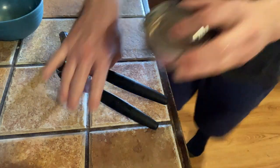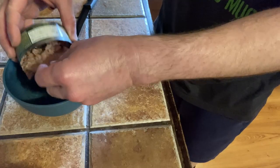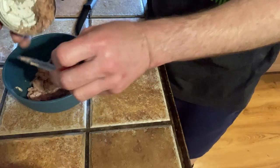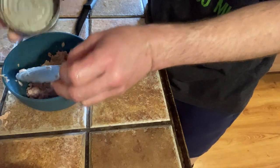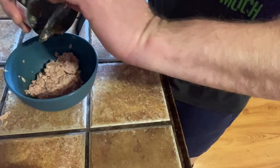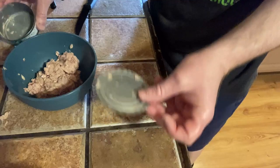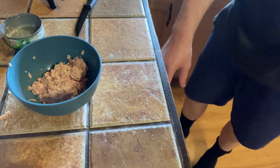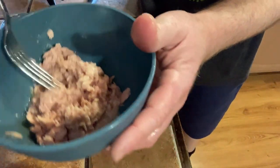Let's put some in a bowl and then we'll try it. If you compare the protein content in this to say like a protein powder, this has quite a bit — 23 grams of protein for 100 calories. That's a lot of protein, plus it's actual food. It's not protein powder. Let's go ahead and try it — that's what it looks like. Let's do a real taste test.